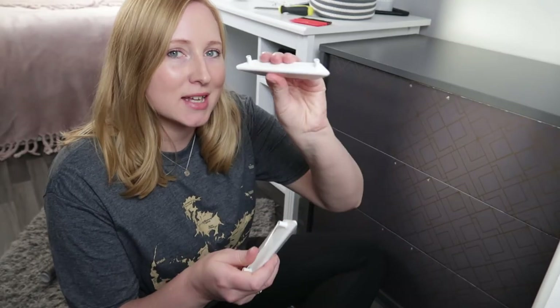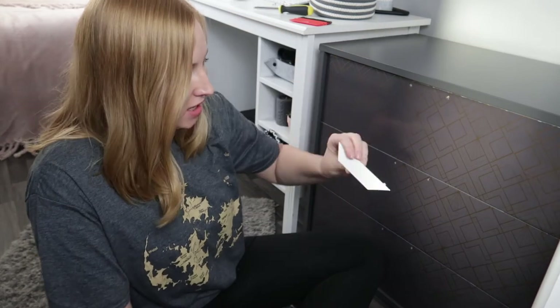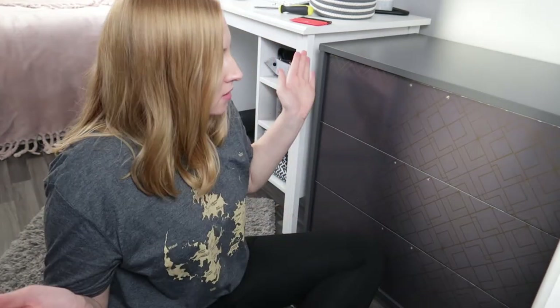All I've got left to do now is cover these handles in the grey, and voila — I'm done. Apart from the fact that I then have to put all of the stuff back inside it, which isn't much fun.